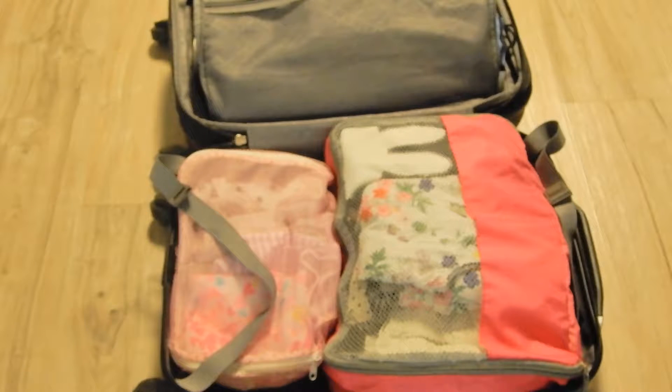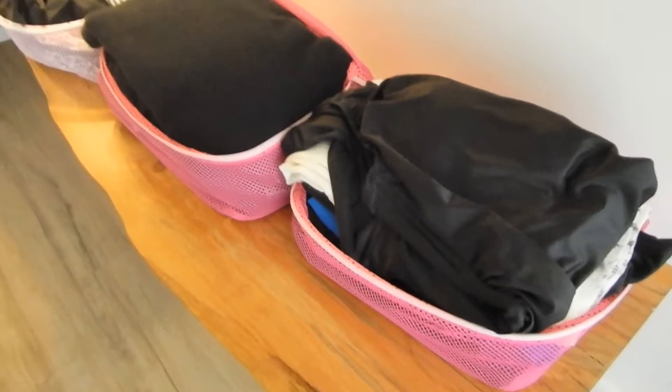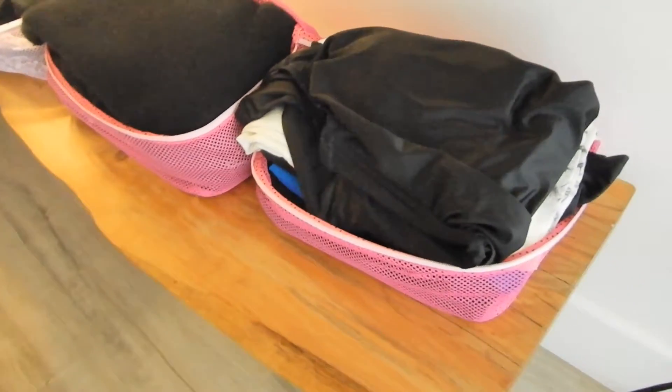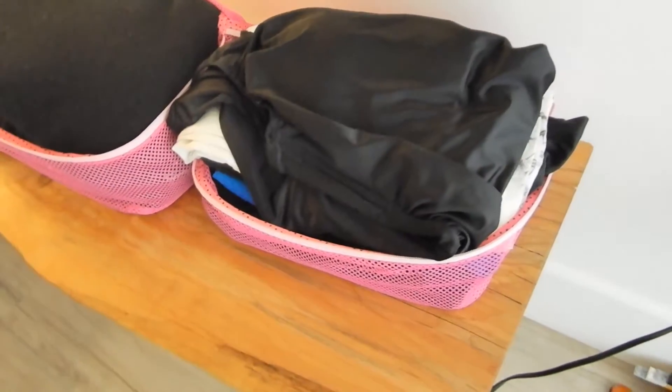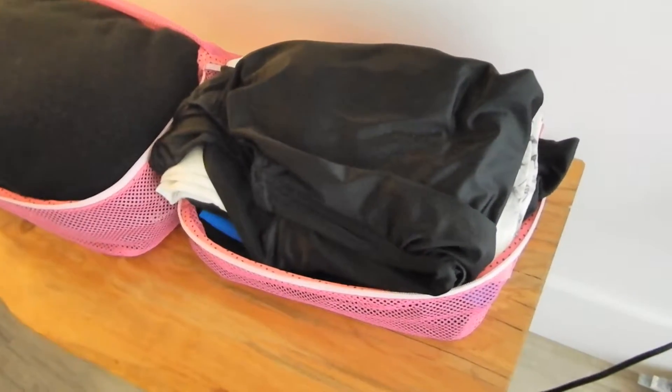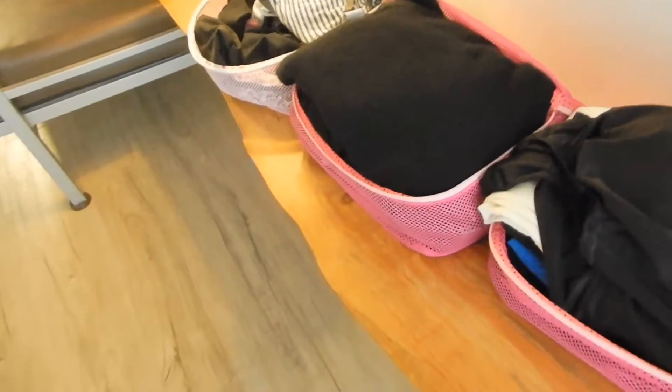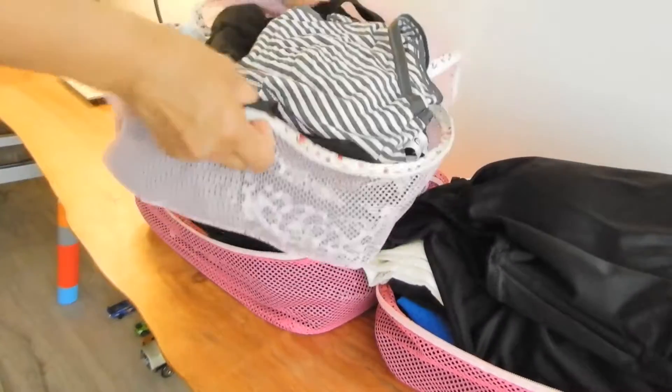I just put my daughter's clothes in this luggage. In these little bags I have my shorts, skirts, and other stuff. In another, I have sweaters and t-shirts. And in this one, I've got underwear and socks.